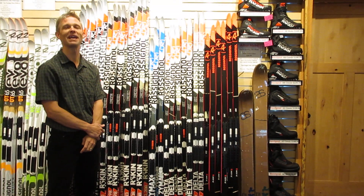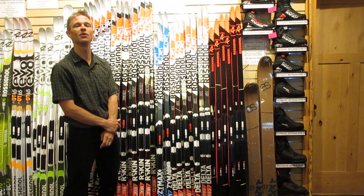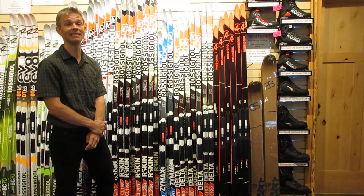Hi, I'm Brian Sweet from Cascades Outdoor Store in downtown Winthrop, Washington, and I'm here to talk to you about our selection of skate skis for the 2018-2019 season.